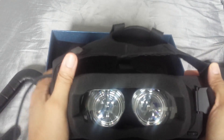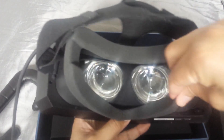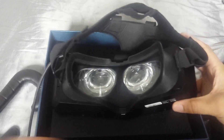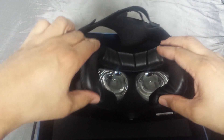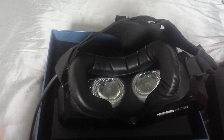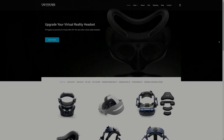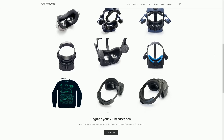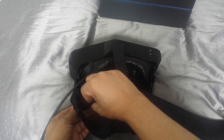Initially, using the default face foam meant our eyes were too close to the lenses, which presented some distracting edge distortion that other users have mentioned quite extensively. Using a thicker face foam from VR Cover resolved this issue for us. Pimax planned to ship out a variety of their own face foams to combat this in the future, but as of now using a third-party option was the only choice.